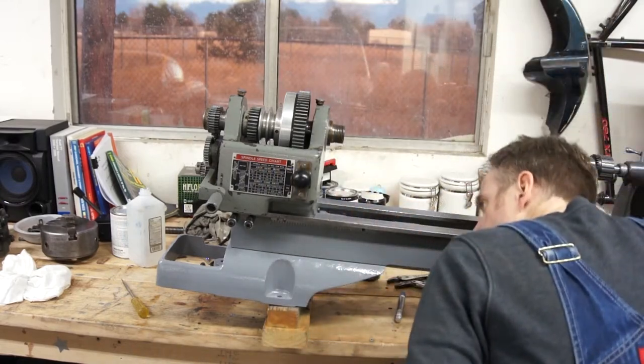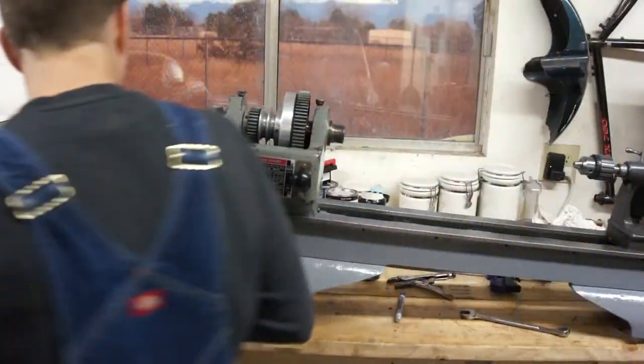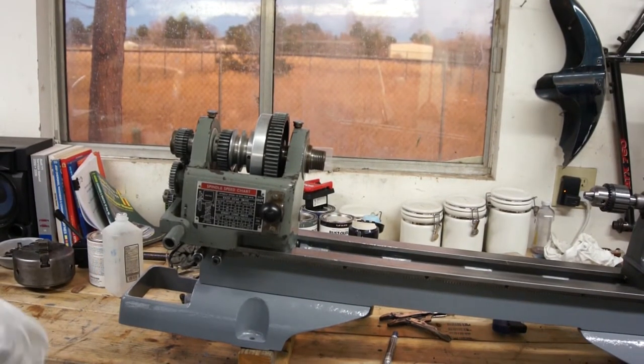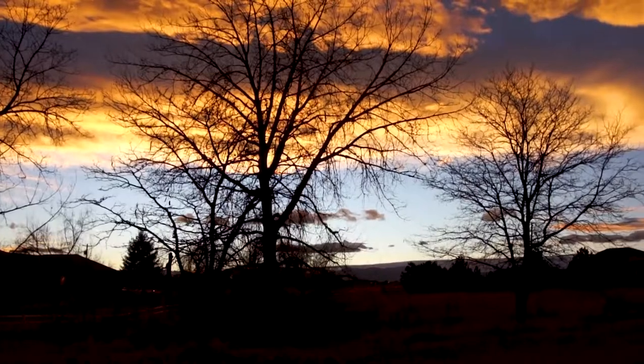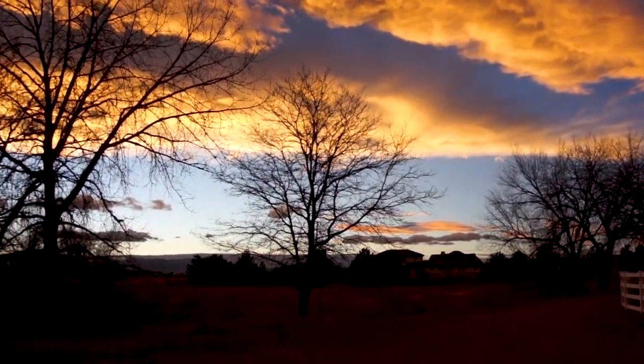Alright, I'd say we're good. That thing is clamped - it's not going anywhere. And look at that grass out there, it's this beautiful orange sunset making everything look great. What a wonderful day in December for this.